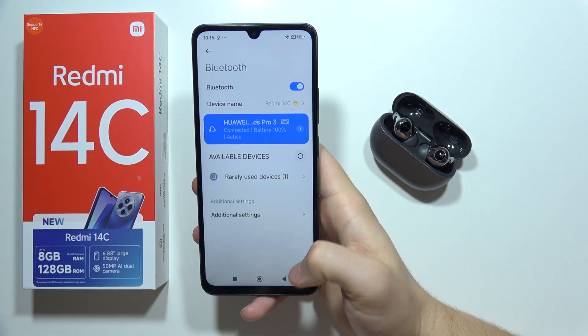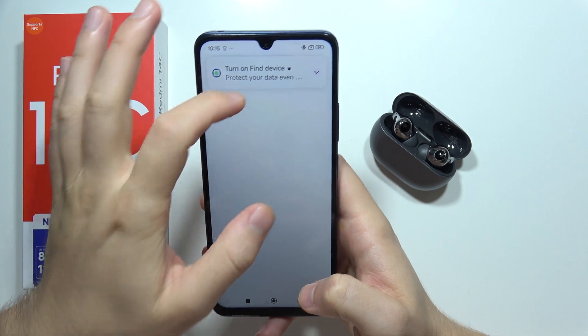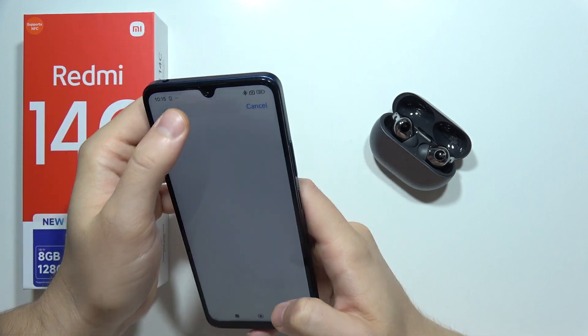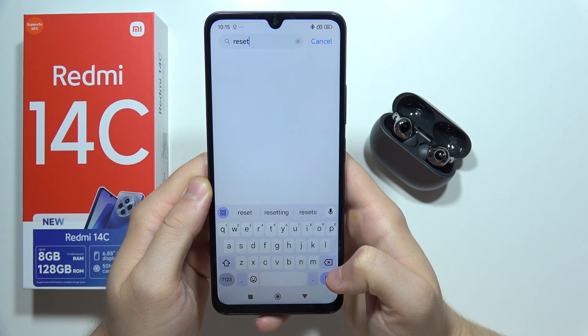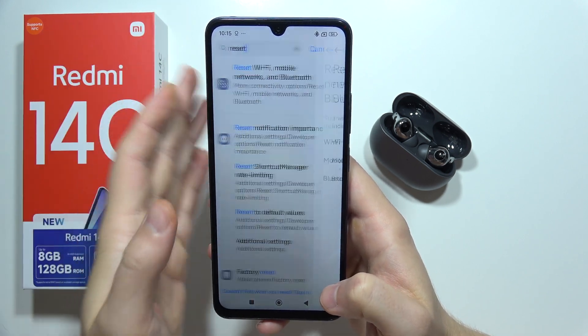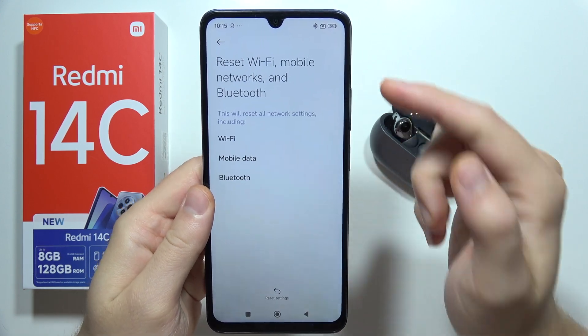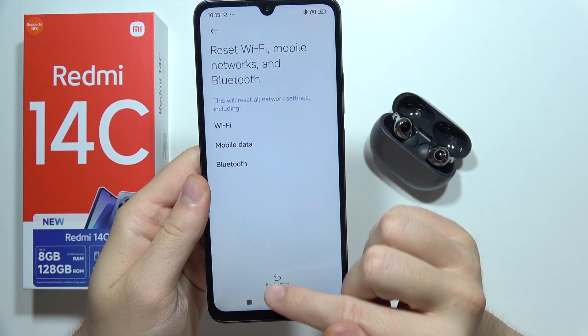If it's still not working after the reset, go to Settings and search for the reset phrase. Go to Reset Wi-Fi, Mobile Networks, and Bluetooth, and simply perform the reset of your Bluetooth settings by clicking right here.